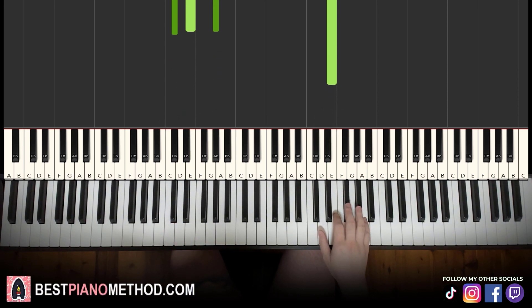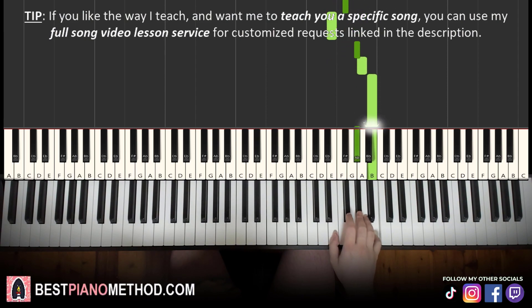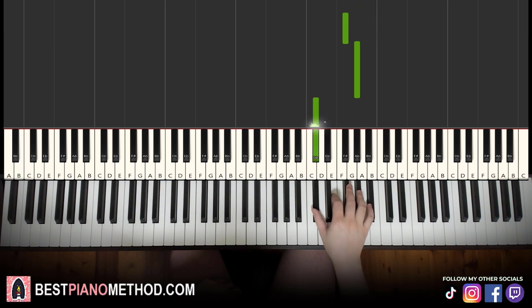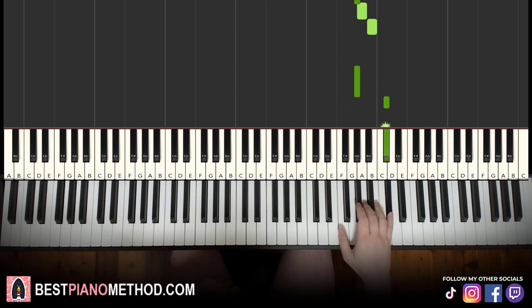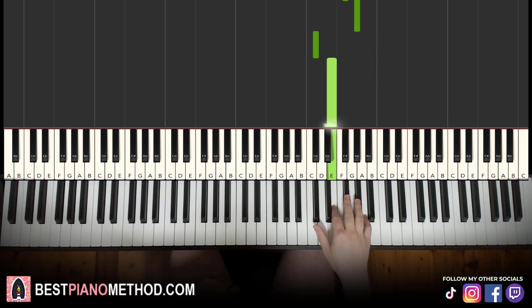Moving on to the fourth and last part. Right hand goes: A, G sharp, F sharp, E, G sharp, A, B, G sharp, A, B, G sharp up to C sharp, C sharp, B, G sharp, F sharp, F sharp, G sharp, down to C sharp, E. Let's learn it again: A, G sharp, F sharp, E, G sharp, A, B, G sharp, A, B, G sharp, C sharp, C sharp, B, G sharp, F sharp, F sharp, G sharp, C sharp, E. That's it for the right hand.